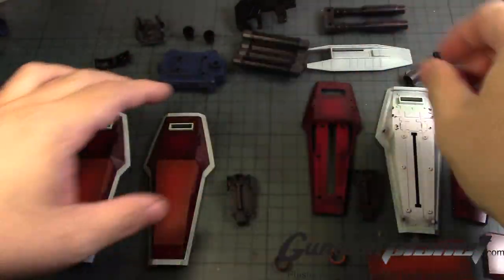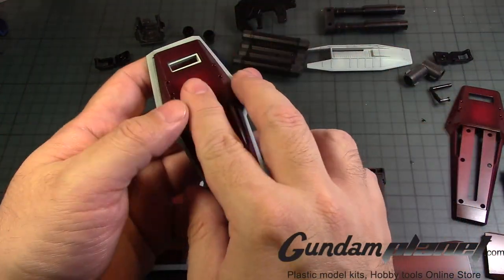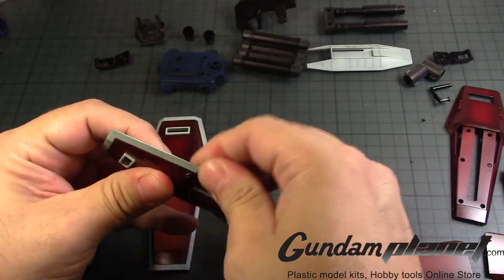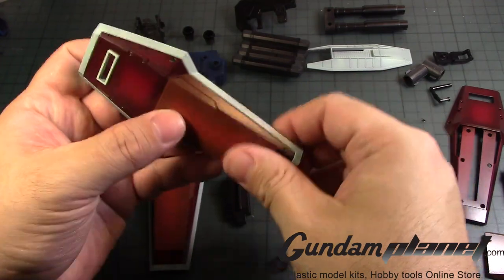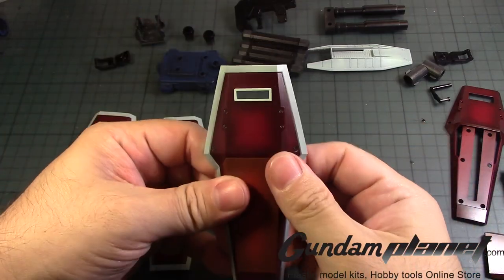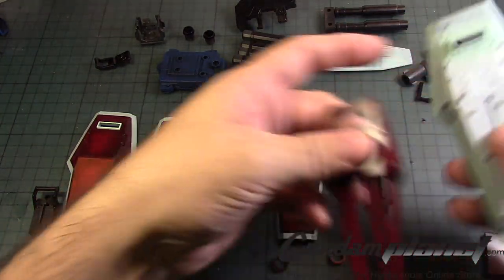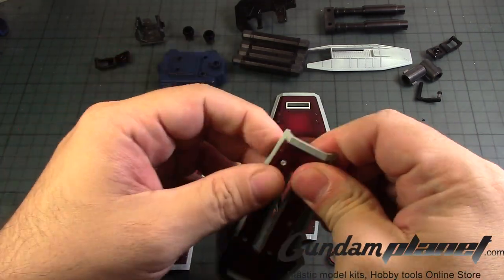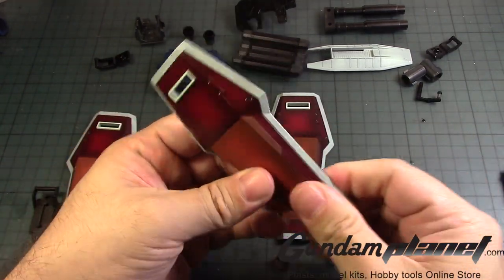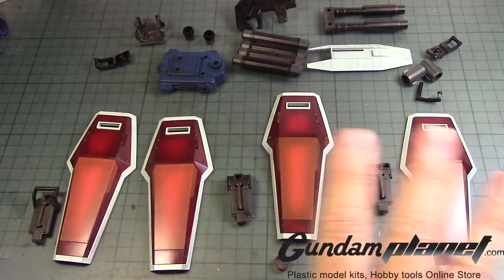Shield number two. Shield number three. Shield number three and shield number four. So that completes that.